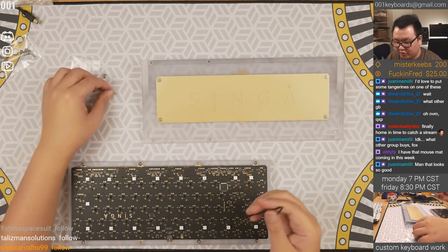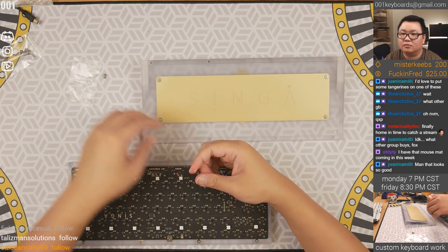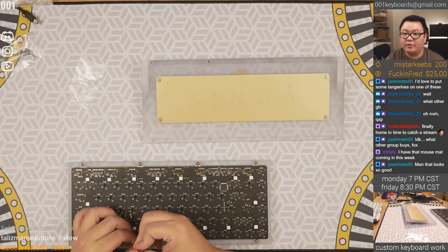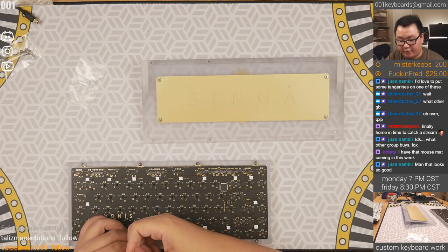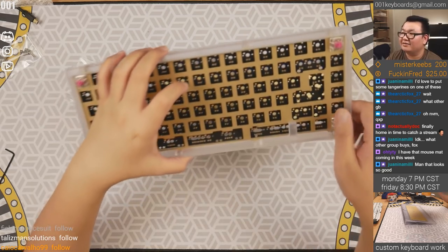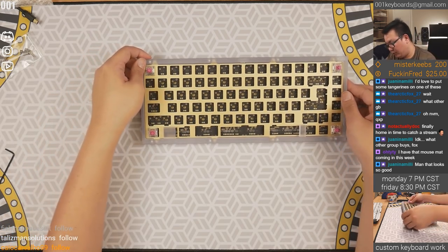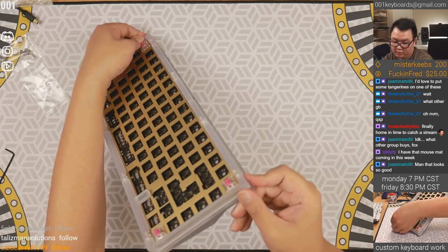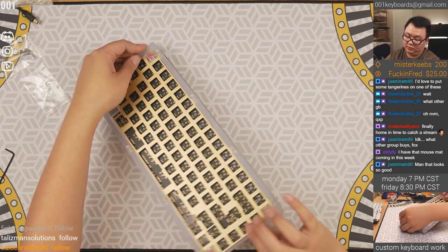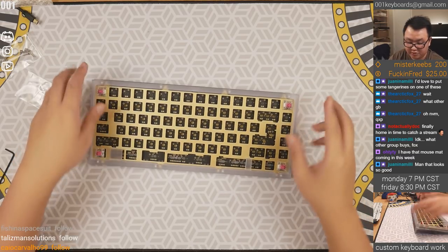Honeymini says they'd love to put some Tangerines in one of these — this one will have vintage blacks. I feel really sad that you're forced to use the windowed keyless layout. I would love to get a polycarbonate bottom to go with the aluminum top. Instead of all poly, you'd have aluminum top and poly bottom — I think that would be a nice in between.